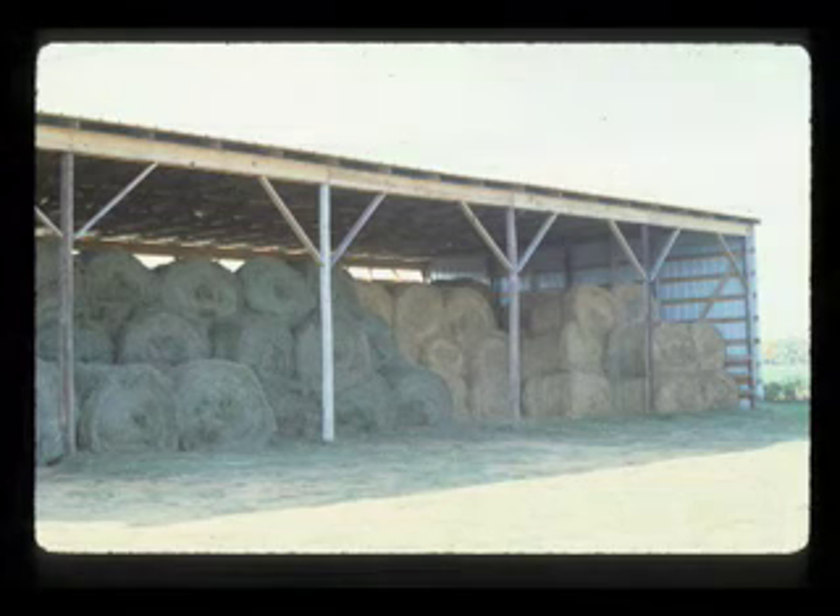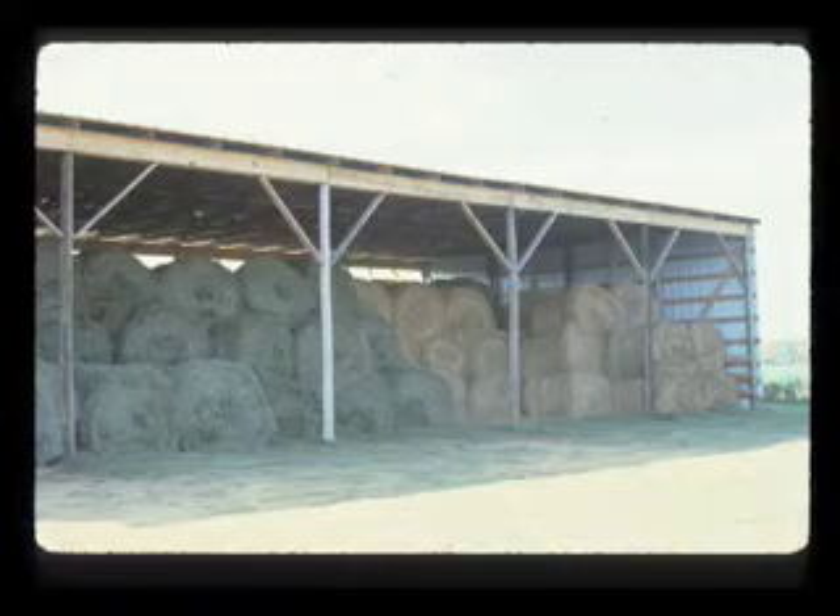How tall does the barn need to be? Are we looking at putting two bales high or three bales high? This will have a major effect on the height of that facility.